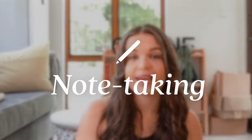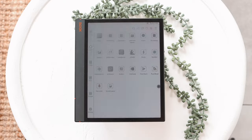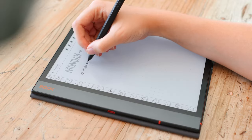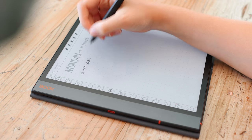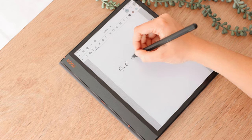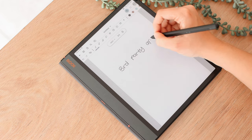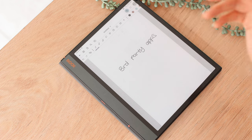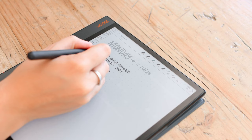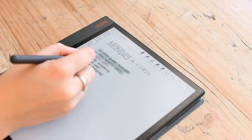First, let's take a look at the device as a note-taking device. There's a dedicated notes app on the Boox Note Air 3C and this is what I recommend most for taking notes on this device. I did try out other apps but there is quite a distinct lag between the pen and the writing happening. The notes app has no lag and it has all the tools that you actually need, so that is definitely my recommendation.